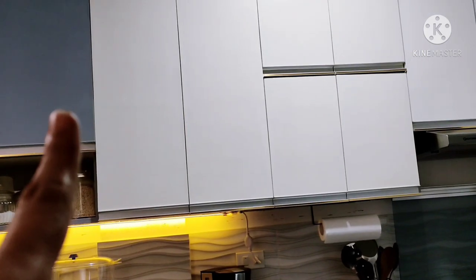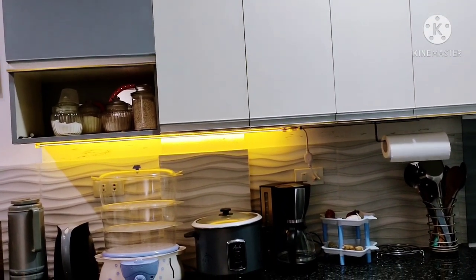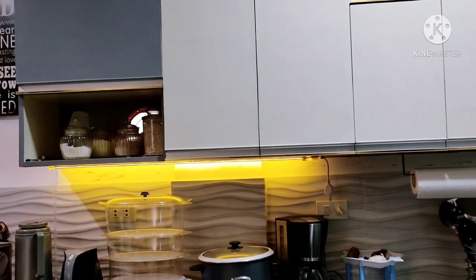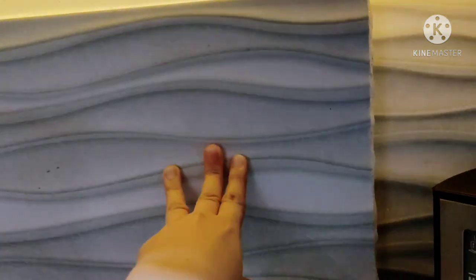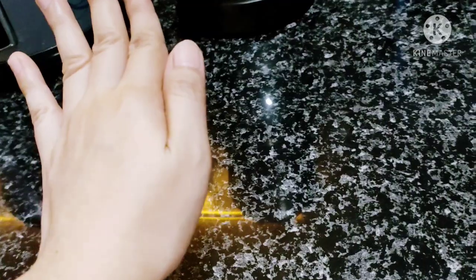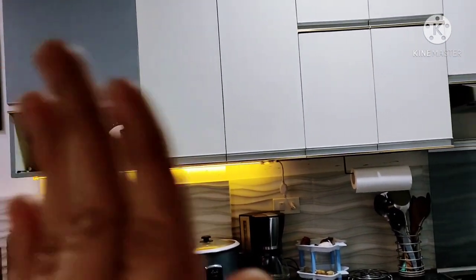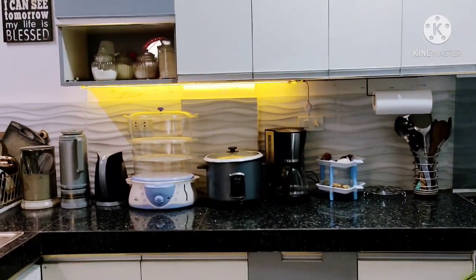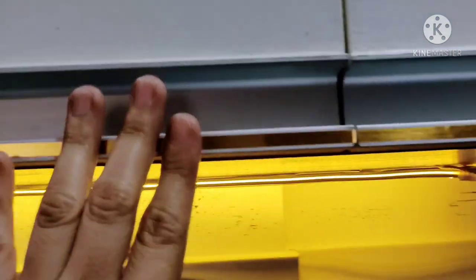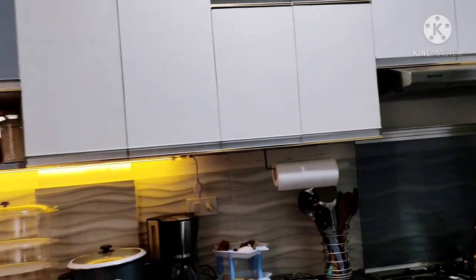So magkano lang nagastos ko dito? Ilang plywood lang ito — siguro tatlo lang. Ang bili ko kasi is ₱1,200 times 3, so nasa ₱3,600. Tapos itong handle na ito, yung continuous handle na type C, nasa ₱799 or ₱800. So ₱1,600 lang siya. Tapos itong ganito, ang bili ko lang is ₱1,030 sa isang box — nakabili ako ng apat na box. Dito naman ang nabili ko lang is 2 boxes. So kaysa magpagawa kayo ng modular na napakamahal, aabot ng ₱60,000 — pwede ka naman magkakaroon ng ganong cabinet na plywood lang pala. Hindi kaabot ng ₱60,000, kayang-kaya i-achieve. Nakikitan lang kasi ako. So yun lang guys, I hope you like this video sa aking small modern kitchen.